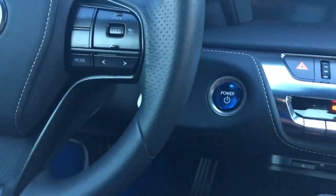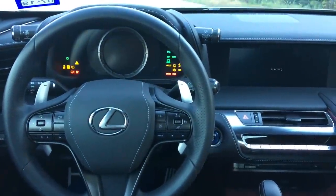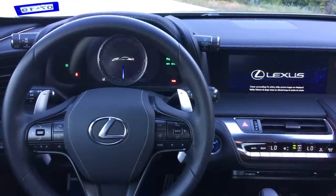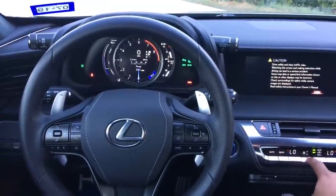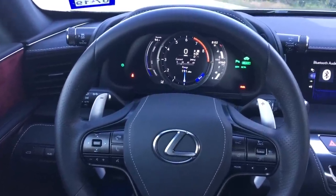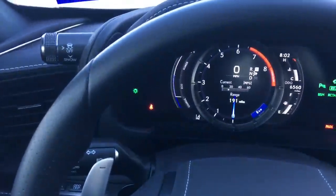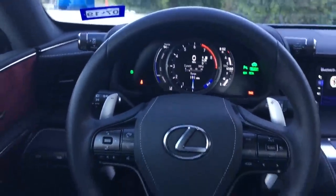You do have your chrome blue start button right here to indicate this is in fact the hybrid model. Now if you hear that loud noise, I have the cooled seats on - that is one thing I have noticed, the cooled seats are really loud in this car. It is also pretty hot here in Texas - it's 8 o'clock and it's still 94 degrees outside. With that being said, let's continue with the review.